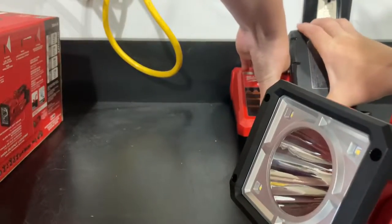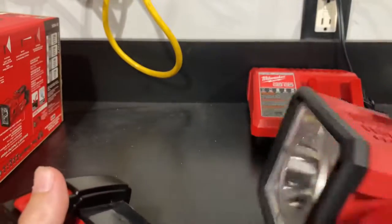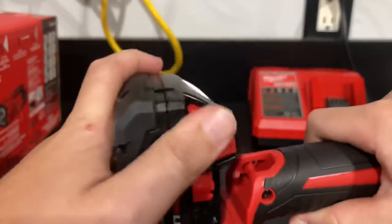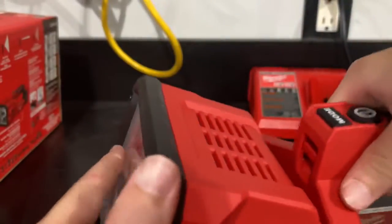So let's test it out here. We'll grab our battery — this is just a 2 amp hour, but you'll probably still get about an hour and a half out of one of these. It's a lot lighter. I'll go turn the lights off and then we'll see how bright this thing is.